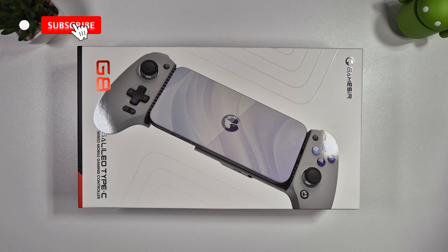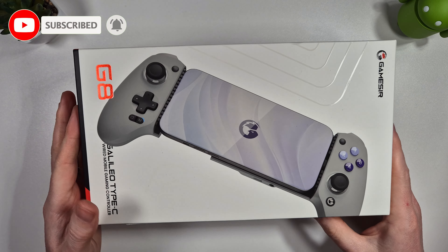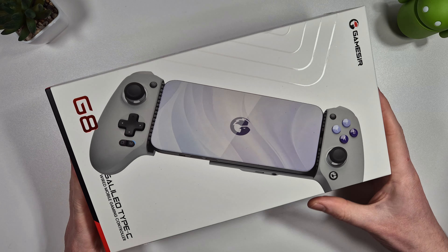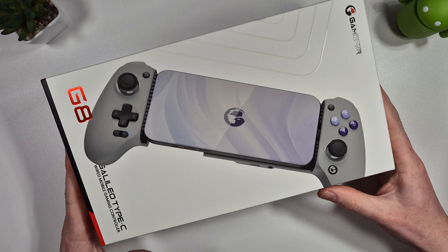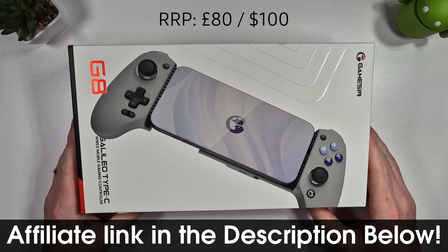Hi guys, it's Jon here and this is a look at the Gamesir G8 Galileo Type-C controller. This is the current latest controller from Gamesir and it's slightly different to what we've seen in the past with the X2 controllers. This is going to set you back around £80 or about $100.